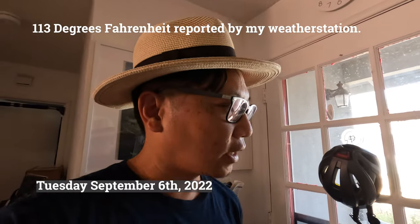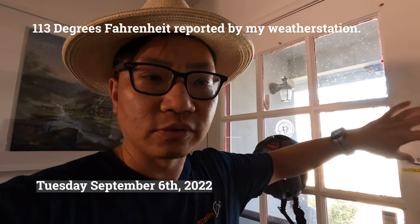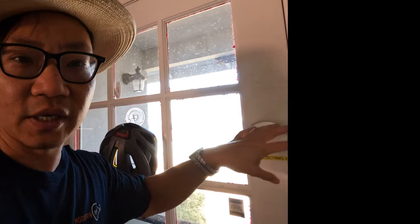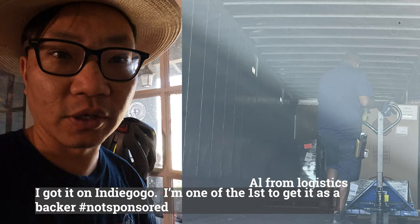It's Tuesday, September 6th, and UPS Logistics just dropped off my Segway GT2 about 10 minutes ago. I'm going to brave the heat outside to unpack it, get it out of the box, and charge it up ready to go.